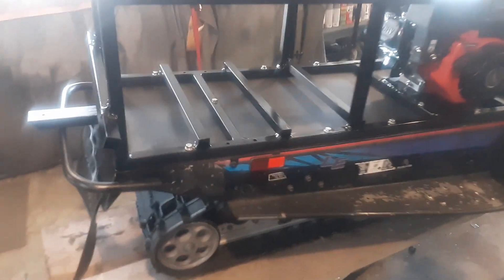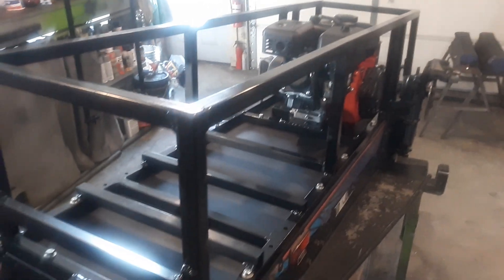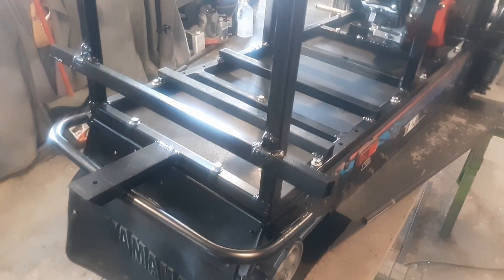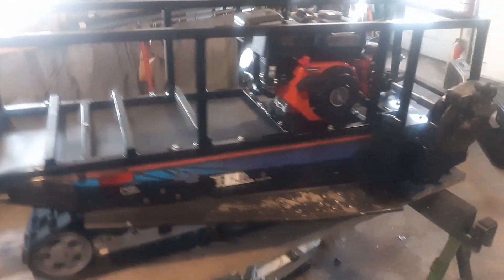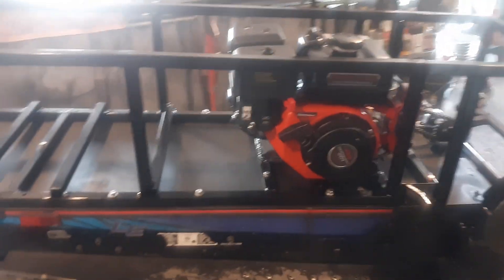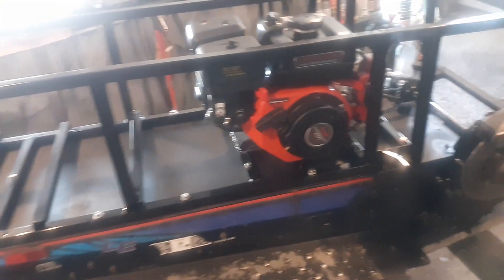I've got everything all bolted down. The next step is that aluminum I've got to cut — put that back in the back here and put my cables on it.